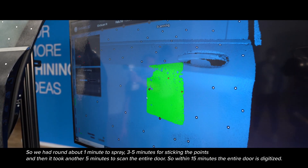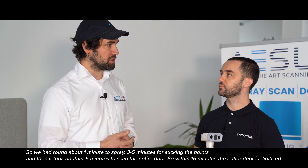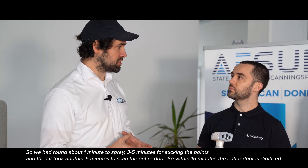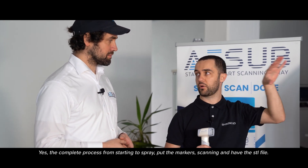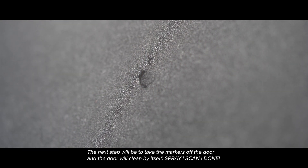So we had around about one minute to spray and we had two, three, up to five minutes for sticking the points, and then it took another five minutes to scan the entire door. So within 15 minutes the entire thing is digitized — the complete process: starting to spray, put the markers, scanning, and have the STL file. So the next step will be to take the markers off the part and the door will clean itself.